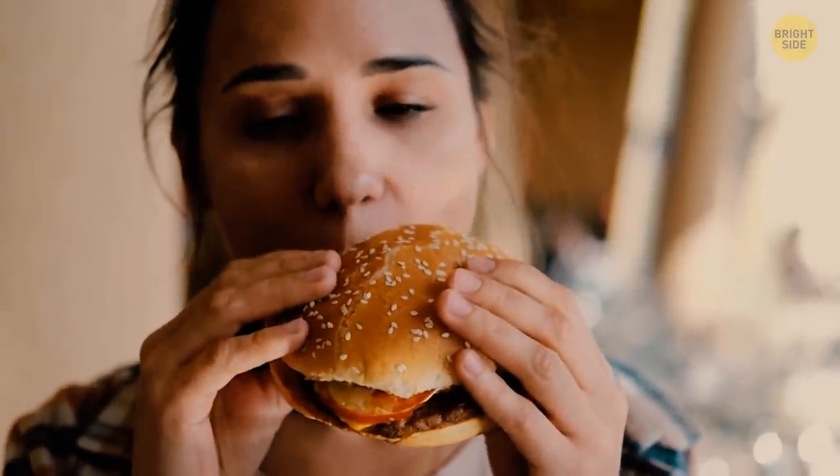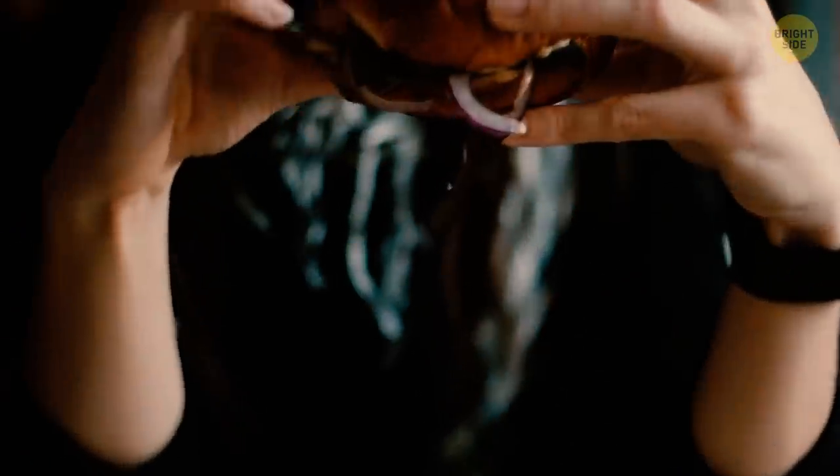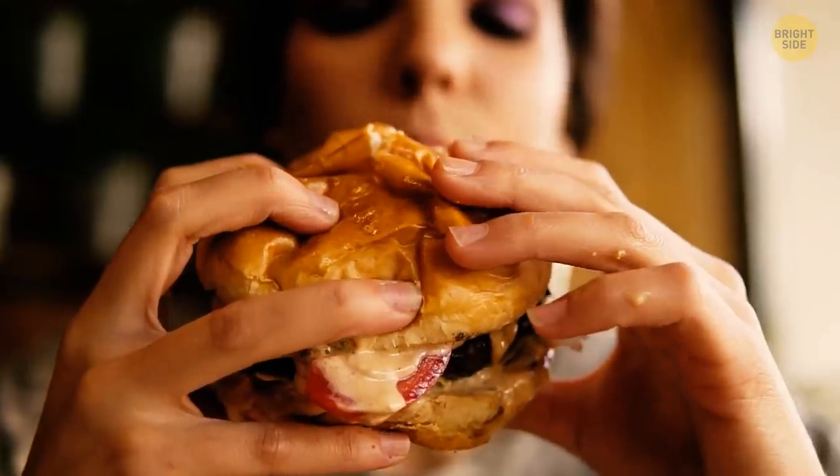There's a way to hold a burger without it falling apart in your hands. Put your three middle fingers on top and your pinky and thumb at the bottom. This will keep all the filling inside.